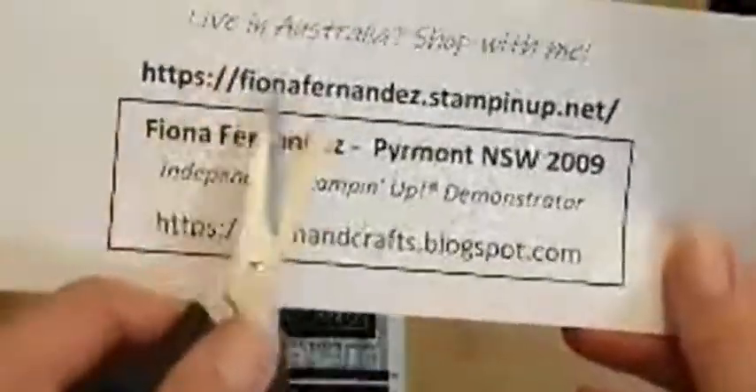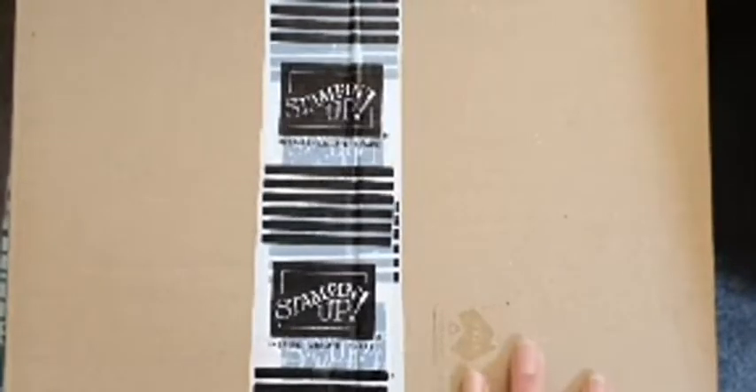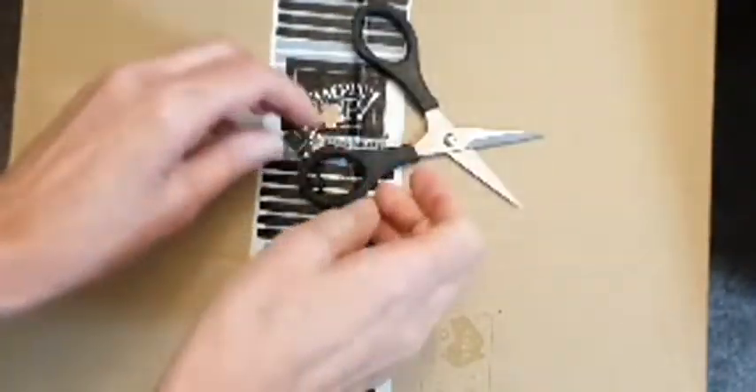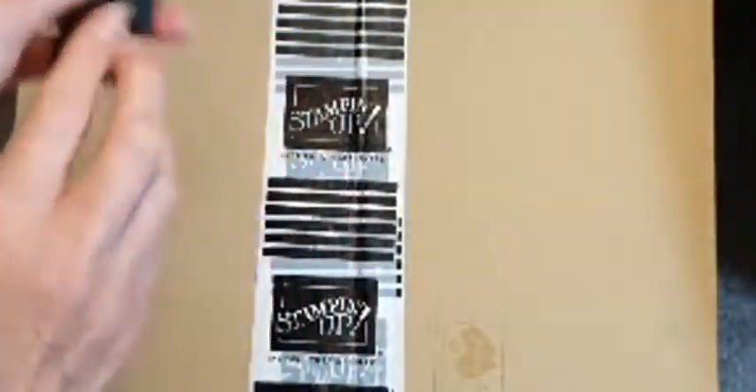If you need to go to fionafernandes.stampinup.net, you'll find all the details about me and my Stampin' Up business. I sell the products as well as do lives on Wednesday night on Facebook to show making things. I also run some classes, and all my events are on that website. I actually have a My Projects section as well.